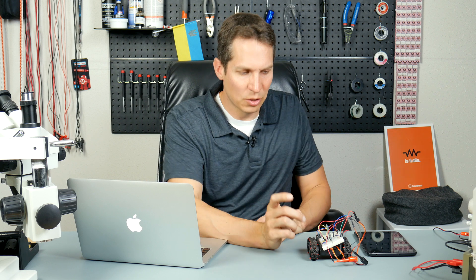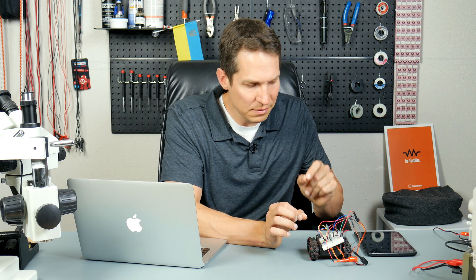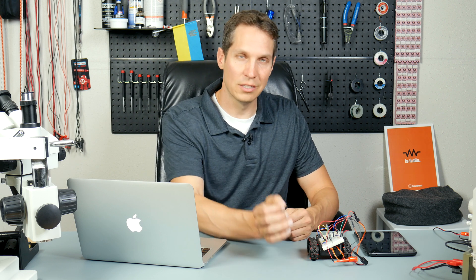One other thing I forgot: for some reason, with the right servo on pin five, I had to disconnect that to program it, otherwise it threw up some errors with my MPLAB IPE. So if you're trying to program it and getting errors, try disconnecting that servo and see if that helps. With that, let's jump into the code.